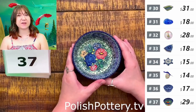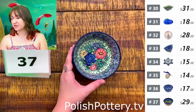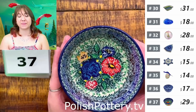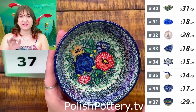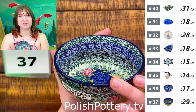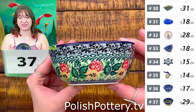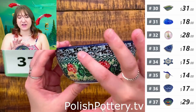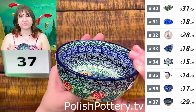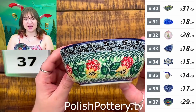Number thirty-seven is the same shape — still a five-inch bowl — for $29, originally $58, in the Divine Meadow pattern. This is so intricate, not only in the center but also a lot going on around the edge as well. On the outside there is a sort of different meadow scene with black accents, which I really like. It doesn't exactly mimic what is on the outside, but I enjoy that.